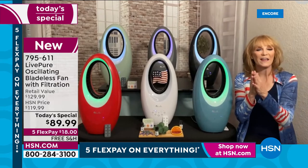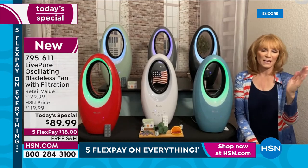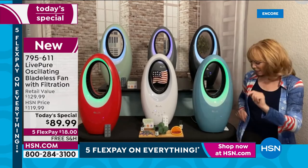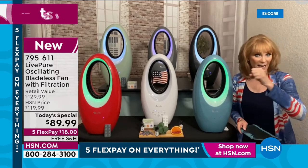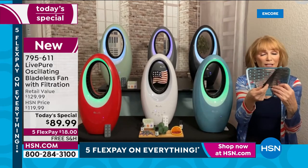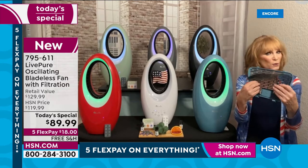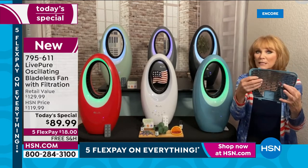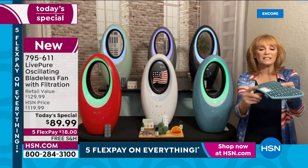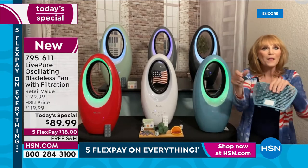With a bladeless fan you don't get that choppy air — with a standard blade fan you get air, then gap, then air, a choppy stream; with a bladeless fan it's a steady stream. Air is taken in from the back, filtered through the coconut carbon filter to remove irritants, and this year we added a door where you place your essence. Put one, two, or three drops on the absorbent pad.